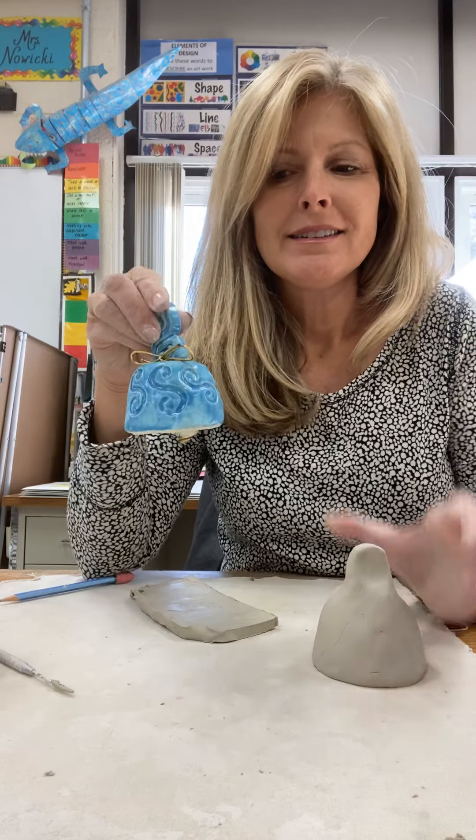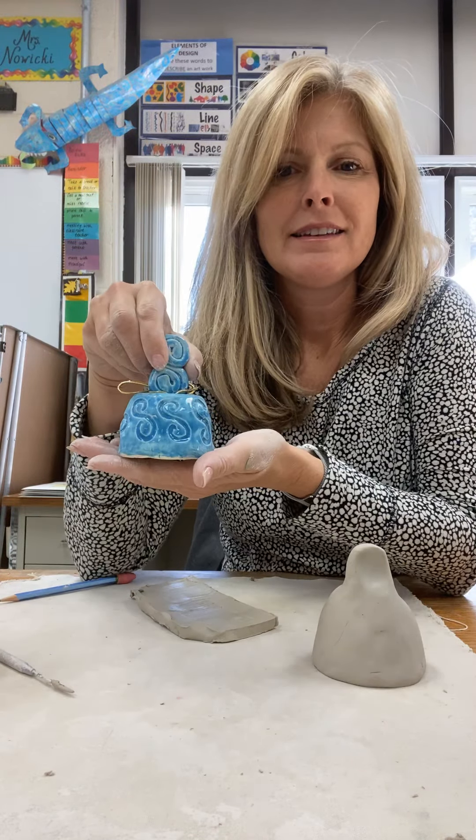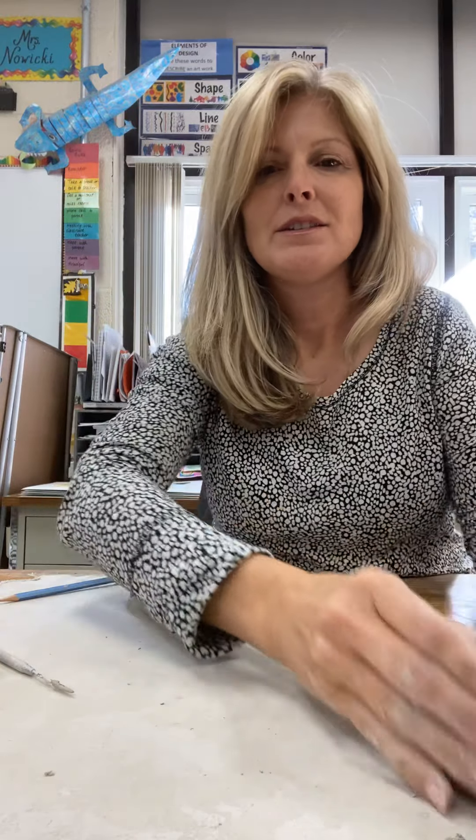We're going to be making a bell out of clay. So let's get started.